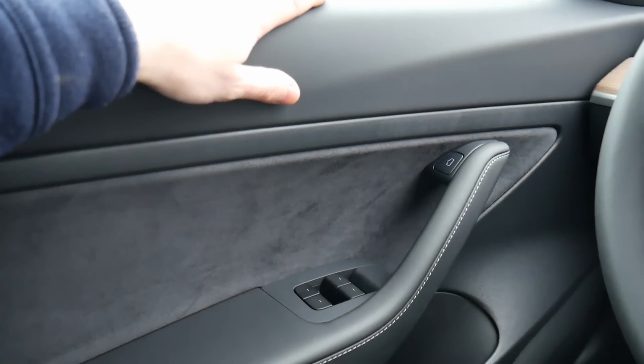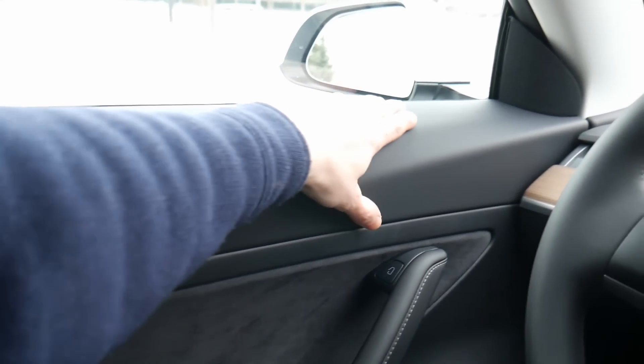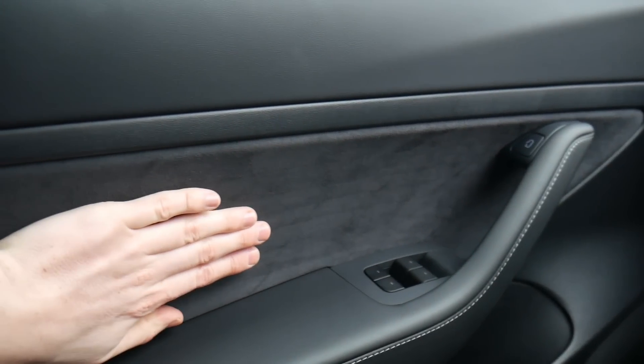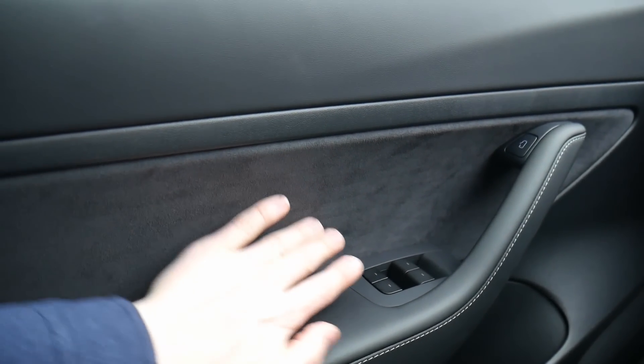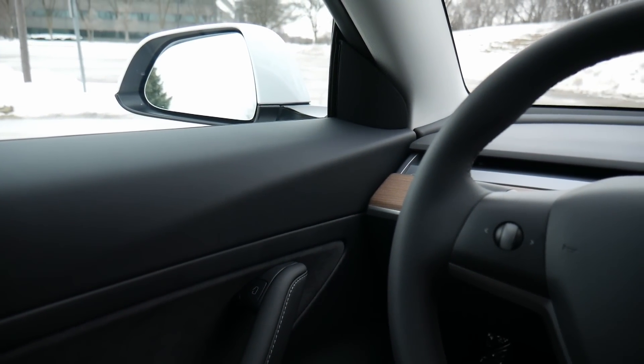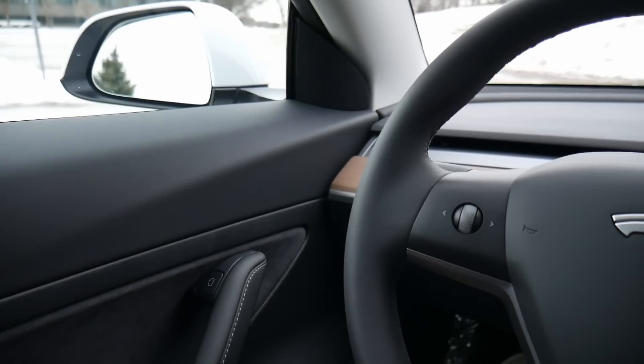You also have different kinds of materials — this is plastic, and then this is like a suede leather material that feels really, really premium. No door lock right here either — just a sleek plastic panel that's very simple and makes the car feel calmer, in my opinion.